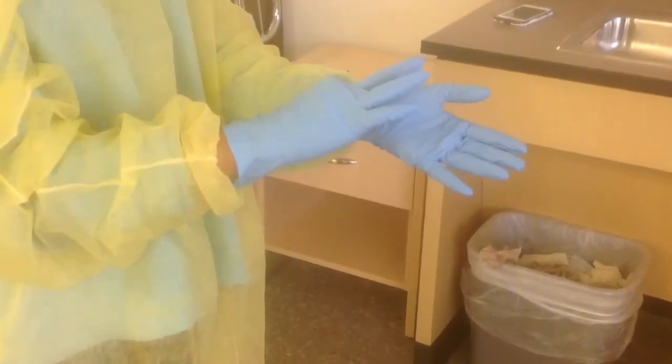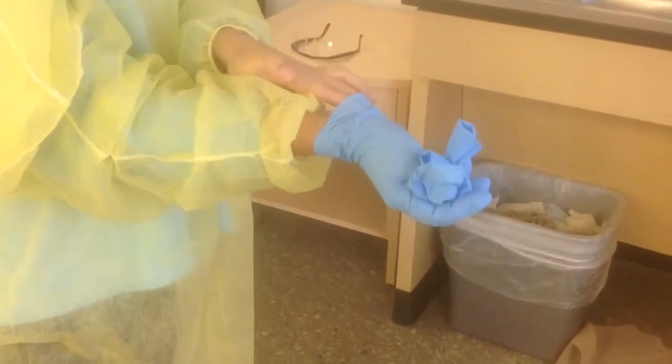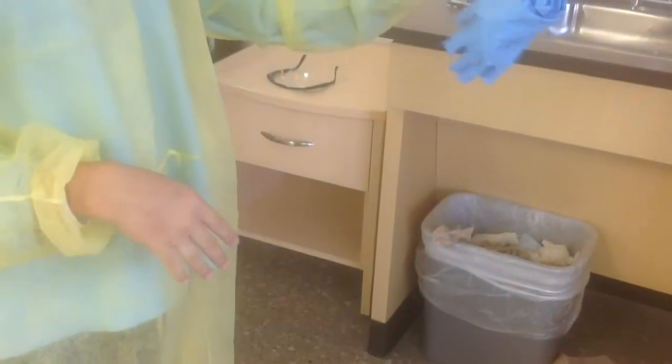The second way is to pinch the cuff of your glove and pull it over your hand. Crumple it. Take two fingers, put them skin to skin under the second glove and pull it over your hand. Then dispose of it.